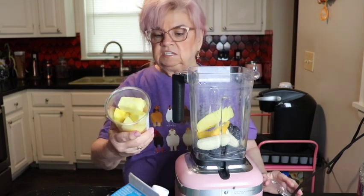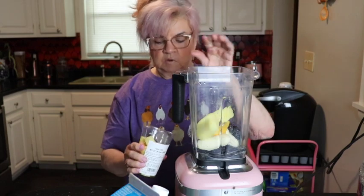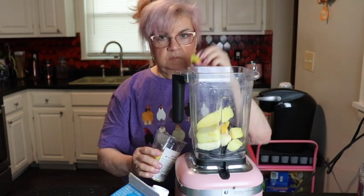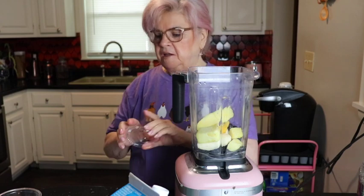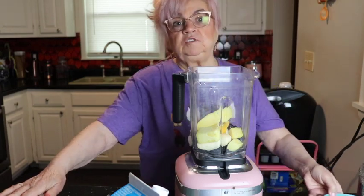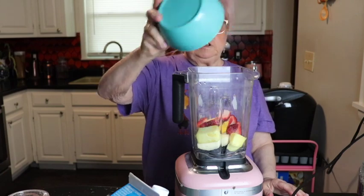This is fresh pineapple — I got some at the store — I'll put a couple of those in, as many as you like; I'll put three since they're kind of small. I also have strawberries. I like putting strawberries in if I have them on hand; I buy strawberries all the time and sometimes I forget to use them, so this is a good way to use them up. I just put a bunch in there.